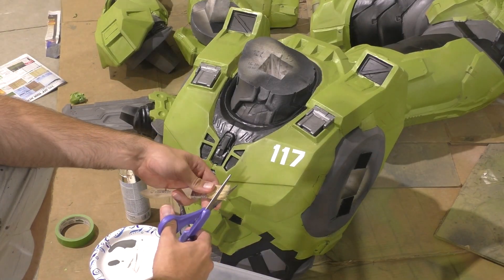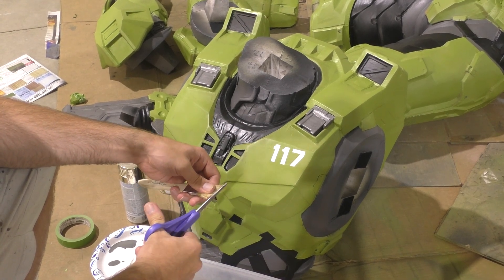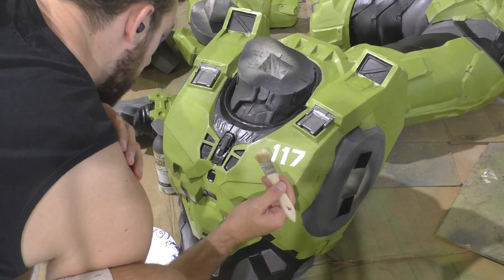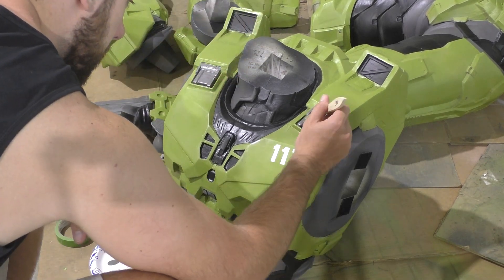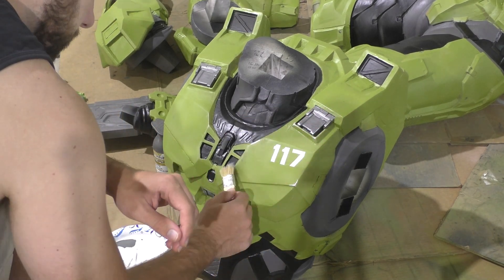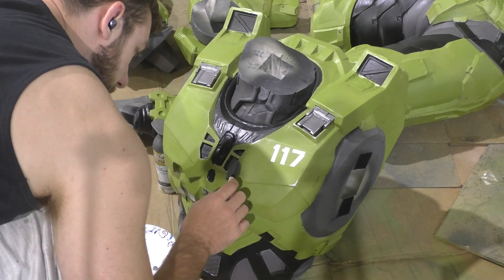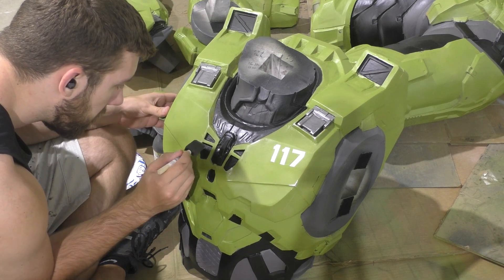My first step in the weathering process is to add some silver scuff marks to the armor. I'm using metallic silver spray paint and a small chip brush — though I switch to a q-tip later for a little more control. I spray on a bit of the metallic paint and then very gently and lightly brush it onto the hard parts of the armor, hitting all the hard corners and edges, because those are the spots most likely where paint has rubbed off and indicate consistent wear that's gradually built up over time.